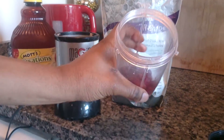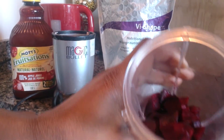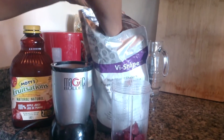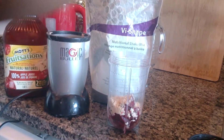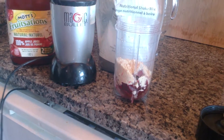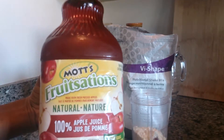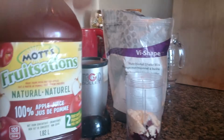We're making a shake with one of my favorite ingredients — beets. Got those cut right in there. I'm gonna put two heaping scoops of my Vi Shape — one and two. Then I'm gonna throw in a really great all-natural juice, actually made from pressed apples, 100% apple juice. We're gonna throw that in there.